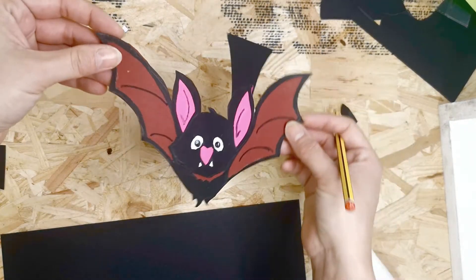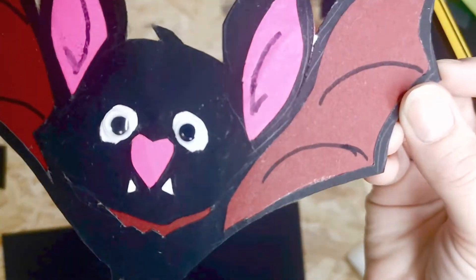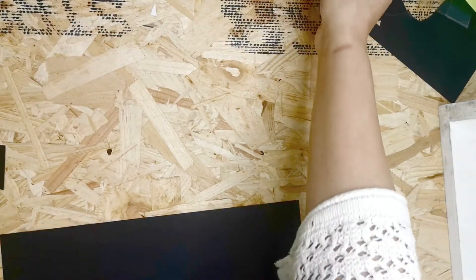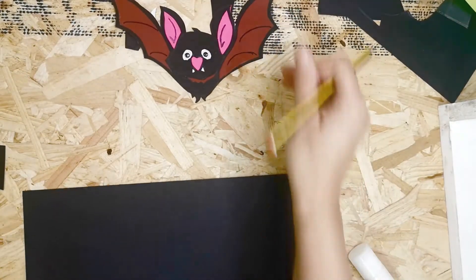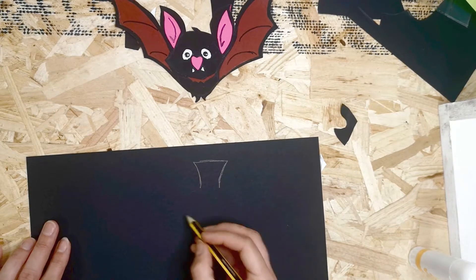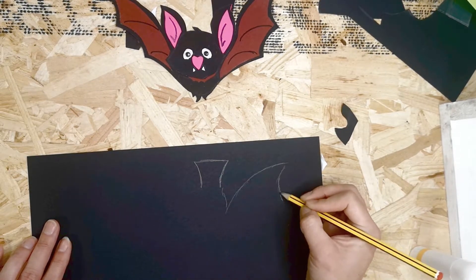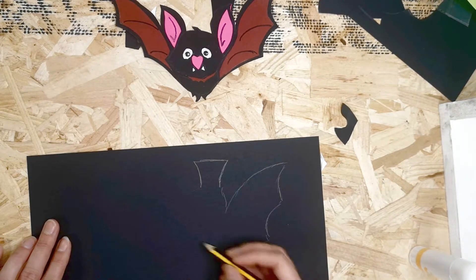Welcome back to some spooky Halloween garland making. In this video we'll be making a super cute or creepy bat — whatever kind of bat you want to make. I find bats quite cute so I'm happy to say it's a cute bat, but you might think differently.